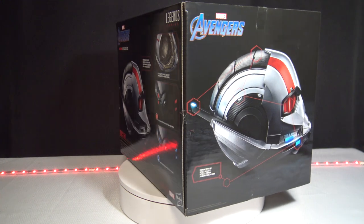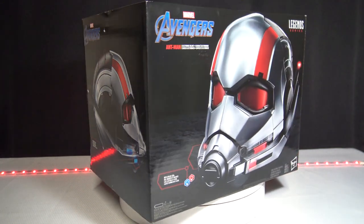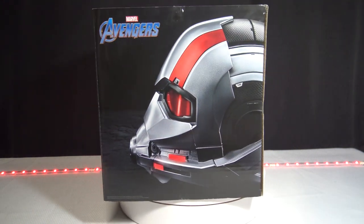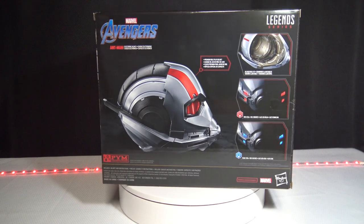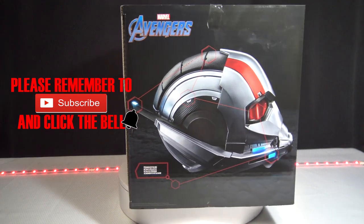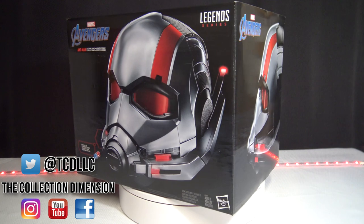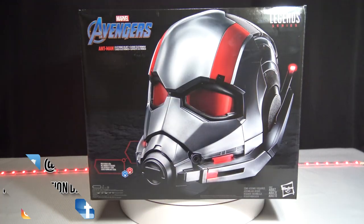The Avengers Ant-Man unboxing — the Legends series. I just unboxed the Poe Star Wars Black Series helmet that came out not too long ago, so I was finally getting to this one. I already did the Punisher Iron Man helmet and the War Machine helmet. If you guys didn't catch that video, make sure you peep it out. The Collection Dimension brings you everything from comics, action figures, statue unboxings — everything that has to do with collectibles. So make sure you hit that subscribe button. I'm trying to get to 4,000 subscribers.